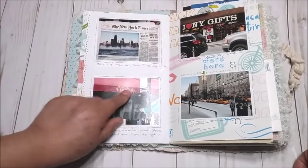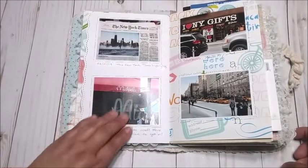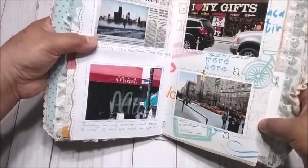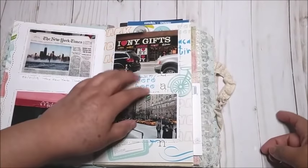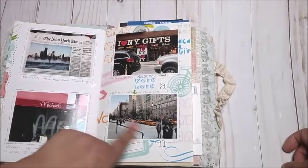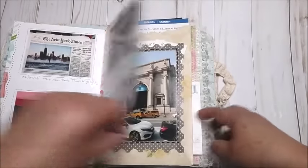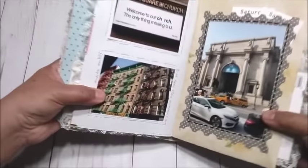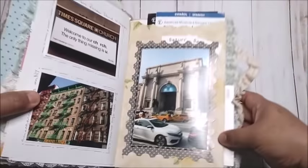We rented a car and were passing by Michael's, and I said, 'Stop, slow down — I need to take a picture of Michael's in New York!' I really wanted to visit that store, but we didn't have time. It was only four days and we had all our itineraries. But at least I have a picture of Michael's. And then the gift shops everywhere for buying souvenirs, and the yellow cabs everywhere — so New York! And then the Times Square Church was near the hotel, and these are the buildings with the emergency exits on the outside.